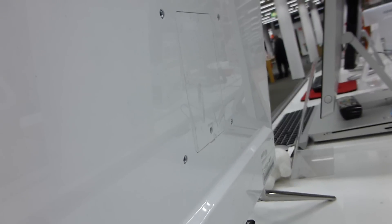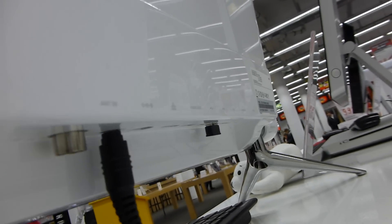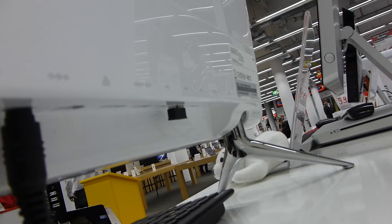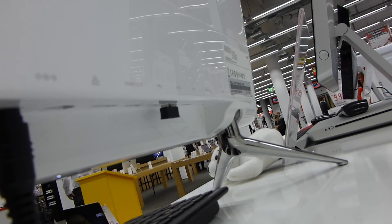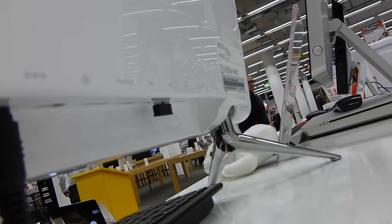Checking out the back, we have quite a few ports. You can mount it on the wall as I mentioned, and there's a little flap to change the RAM even though there's already 8GB inside. On the bottom we have a TV tuner, power, network, HDMI out — so you can connect a projector — and HDMI in so you can use it as an external display. There are also three USB 2.0 ports and a Kensington lock.